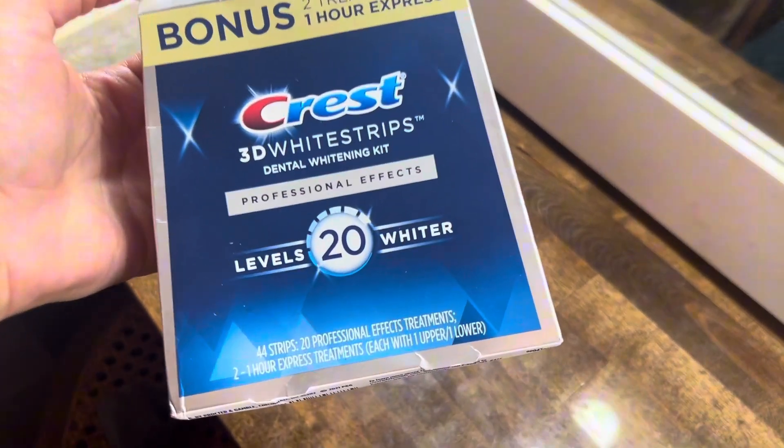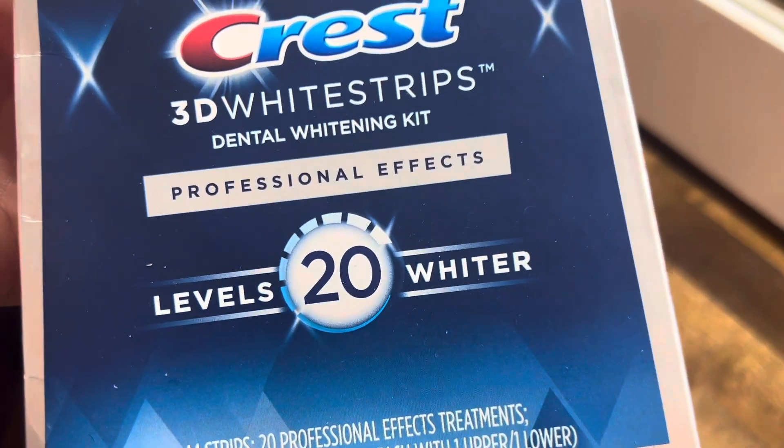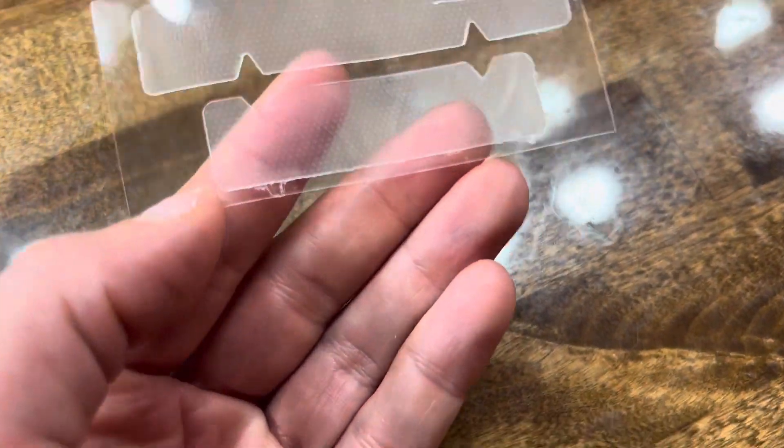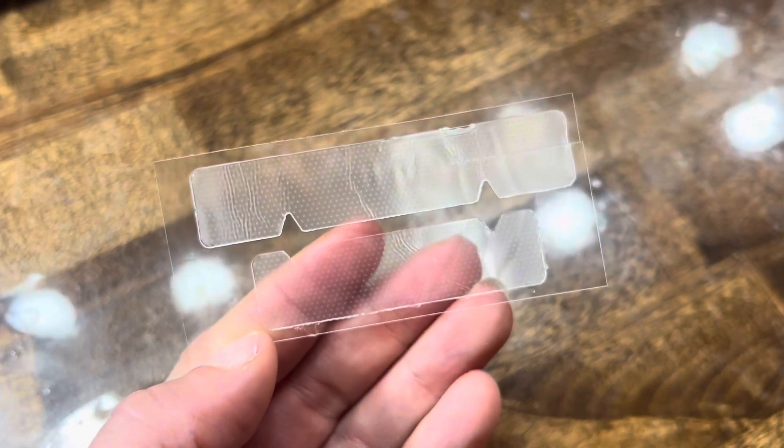I haven't had whiter teeth because of this product, and I have a hack — you will thank me later. This will give your kit up to two uses instead of just one. You have your teeth whitening strips? Cut the top and bottom in half. I don't bother with the back of my teeth because what's the point? Then I just take a towel, dry my teeth, put the strips on — pearly whites, here we come.